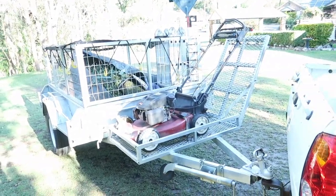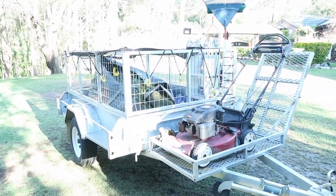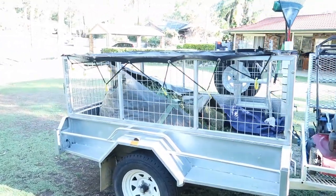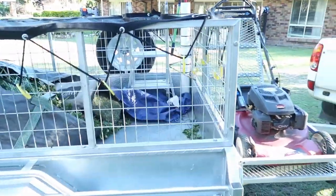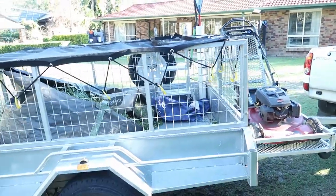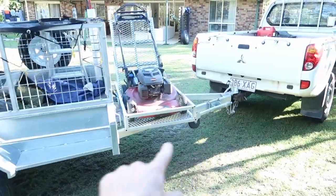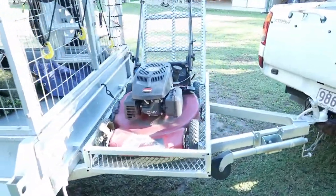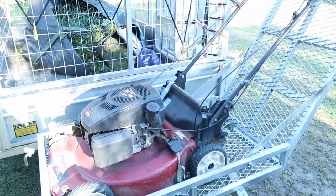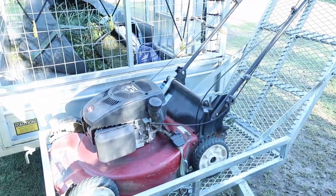On to the trailer. For the trailer here we have a 5x7 tipper box trailer with a cage around it. The cage is, I believe, 600mm high from bottom to top. We've got the mower box on the front, which is awesome. This is genuinely one of the biggest time savers that I've ever found in anything with this kind of work.